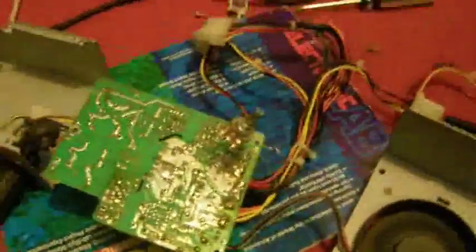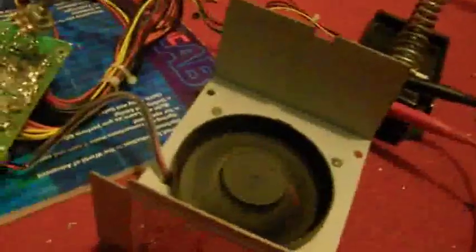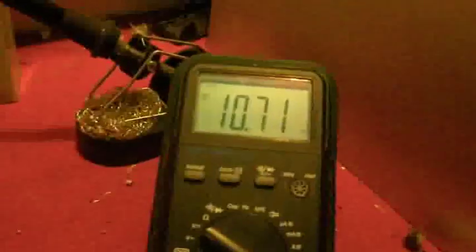This is my modified computer power supply. It's an ATX 120-watt power supply, and I've taken the cover off and removed the fan. It's plugged into the mains right now, and normally it outputs 12 volts, but at the moment it's outputting 10.7 because I've performed a few modifications to it — but it will go even higher.